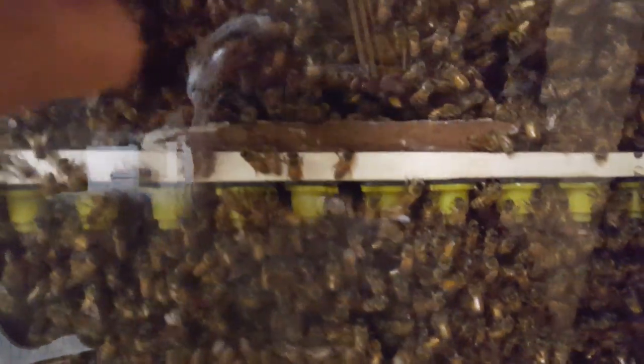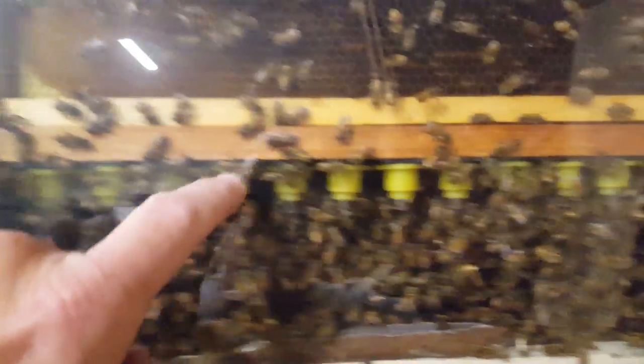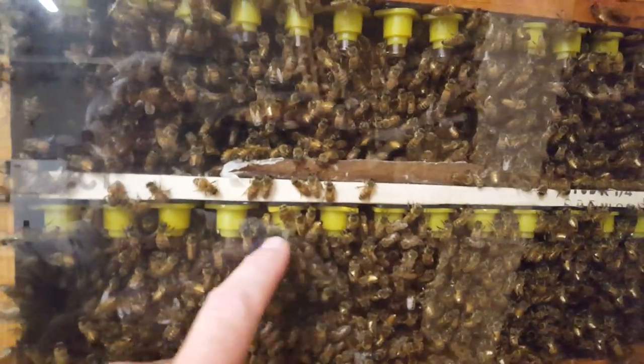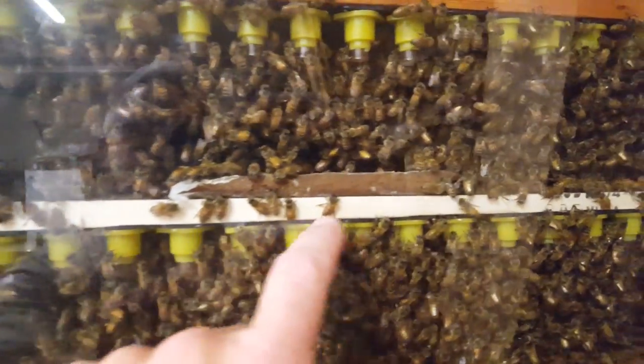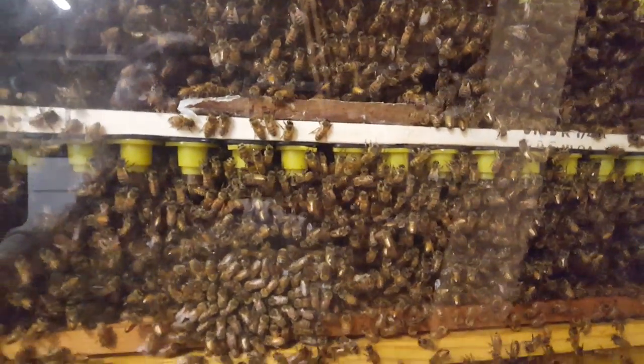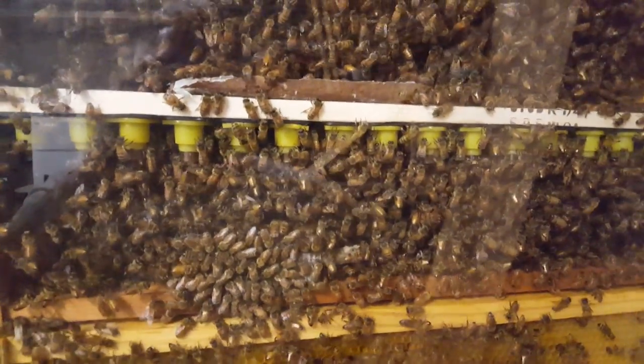But this is a test. I'm calling these right here like day three and four, maybe day three. And since these hadn't hatched yet, I was calling these like day one or day two, which is too soon to take them out. But I don't need 30 queens, that's for sure.